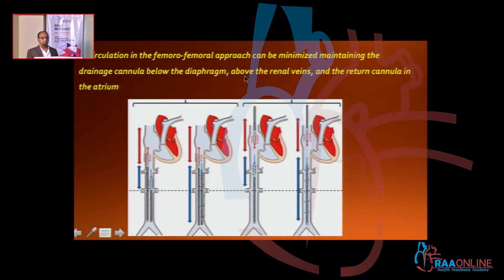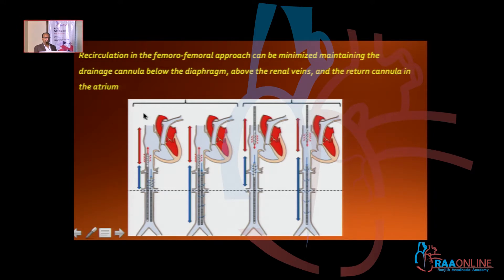Recirculation in the femoral-femoral approach can be minimized. Suppose you have both veins — one on the right and the left femoral-femoral approach. The position of the cannulas is most important: the drainage cannula should be below the diaphragm and above the renal veins, and the return cannula in the atrium, a little bit higher up. This will prevent recirculation occurring.